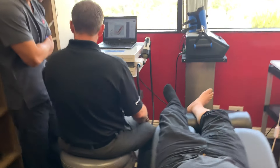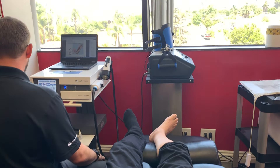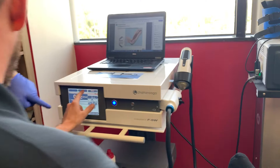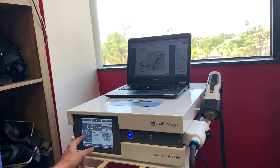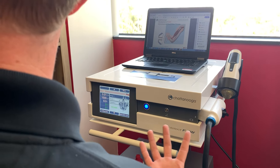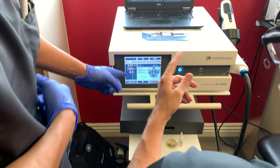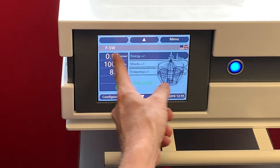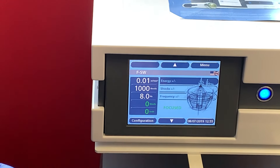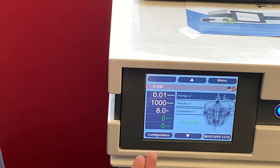The device settings are simple. Energy is adjustable from 0.01 millijoules per millimeter squared all the way up to 0.55. On its lowest setting, the frequency automatically adjusts — no manual frequency management needed. Unlike radial pressure wave units that use bars and hertz, all the research on this device is based on millijoules per millimeter squared — the amount of energy delivered over a very small area.